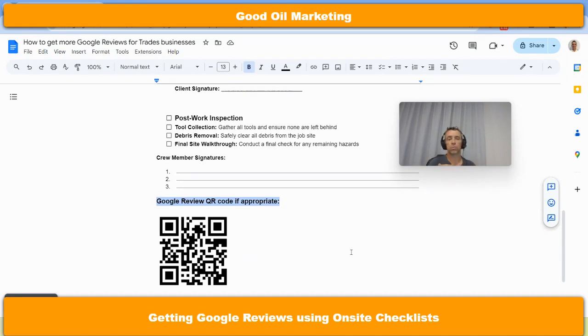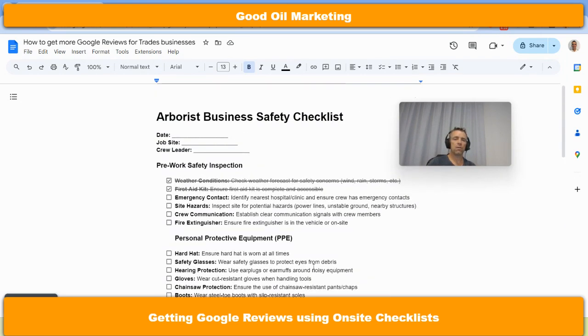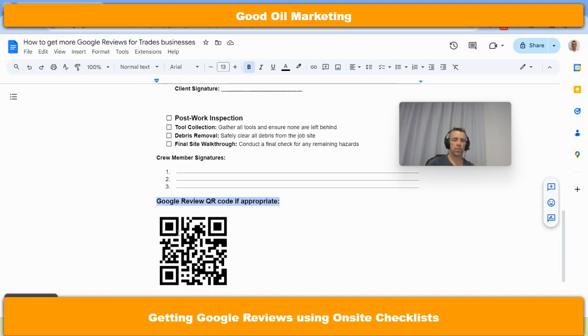Just get them to stand right there and scan that on their iPhone or their Android phone using Google Lens, and it'll take them straight to the Google review form. We are talking to all of our local SEO clients that go to premises — arborists, electricians, there's a gardening business and a lawn mowing business — that will all be given this built for them with their own QR code down the bottom.